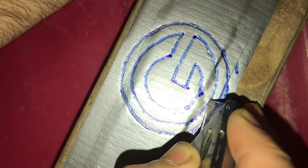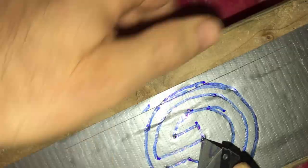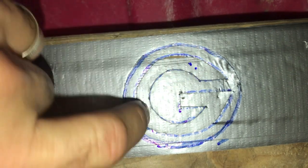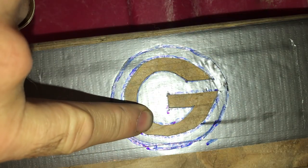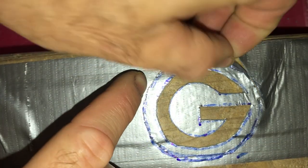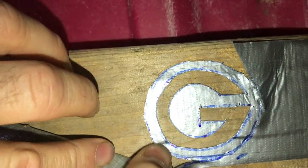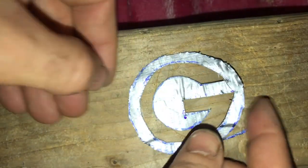This carpenter's knife was like $10 so it's really cheap, and it actually works better than pushing on a little razor blade. This center section I'm actually removing — I can cut that all the way down and peel that off. Now I've removed that, and the next piece I'm going to remove is the outside. Now we have our Green Bay Packer emblem.